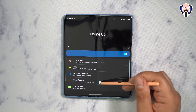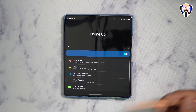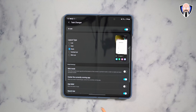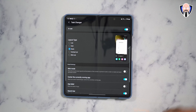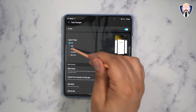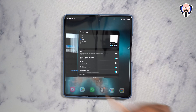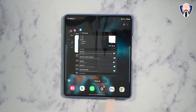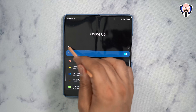HomeUp also offers folder configuration, backup and restore, and share manager — you can customize sharing functionalities and pin specific contacts you share with frequently. But my favorite part is Task Changer. Task Changer lets me change how the Recents function works. Instead of the standard swipe-up recents, I love using the Stack view, which blurs the background. There's also a search bar, a recent apps function, and the ability to open an app directly into split view — all very, very nice.